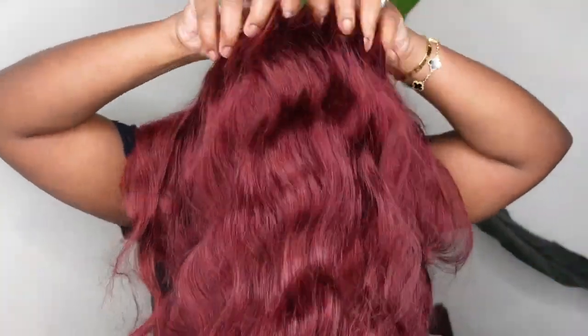Then I'm going to anchor the wig on with the adjustable elastic band that was included, put the rest of the wig on, and now we are here.